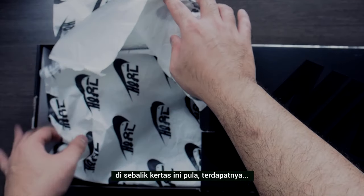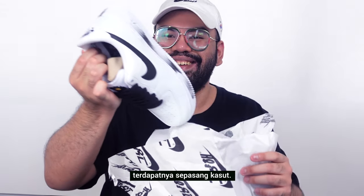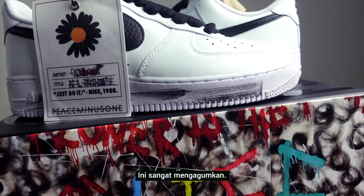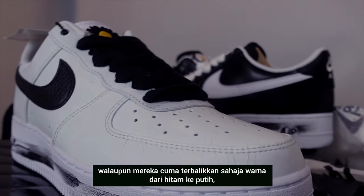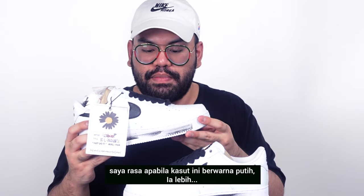Peeling the paper aside, we have the shoe. Wow — I'm going to pull out both sides just to make it easier. This is really amazing, just taking it all in. I think they really outdid themselves — honestly, even though it's just the inverse-colored version of the black pair, the all-white upper makes it a lot more approachable.